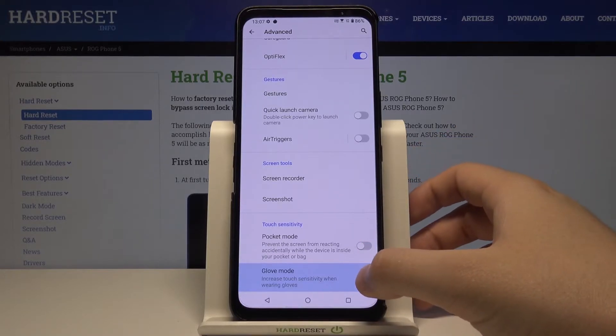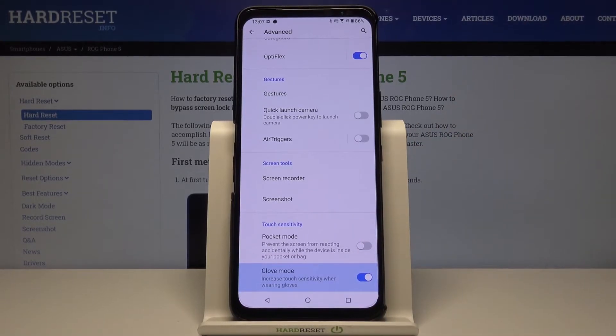Of course, you don't need to wear gloves to increase screen sensitivity — just simply tap on this feature. For example, if you put a tempered glass on the display and you struggle with sensitivity problems, when you turn it on it will be definitely much better.